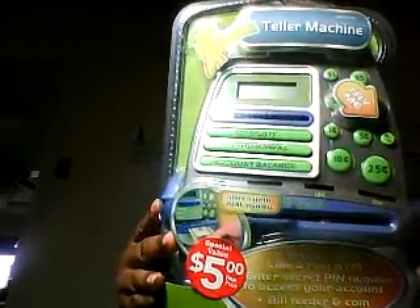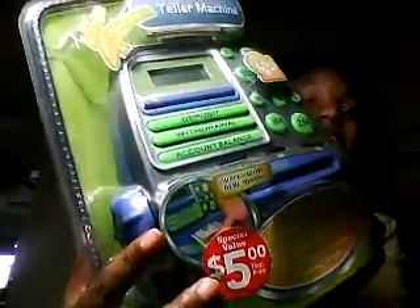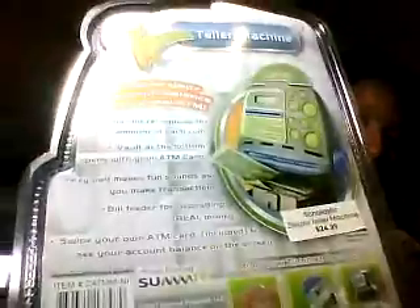This is a little ATM machine. The coin slot recognizes the amount of each coin, the vault at the bottom opens with a little fake ATM card, the keypad makes fun sounds, and there's a bill feeder for depositing real money so you can see your account balance. I really liked it — it was $5 with a red tag so it was $2.50, and the regular price is $24.99, so I got it for about 10% of retail.